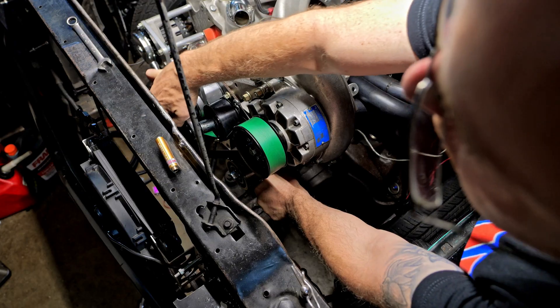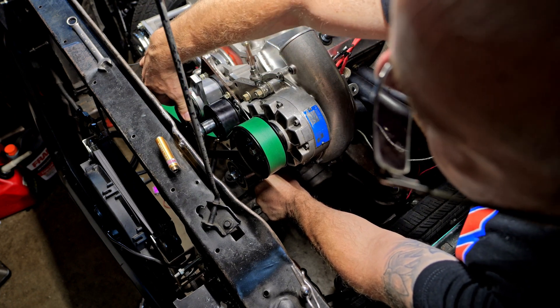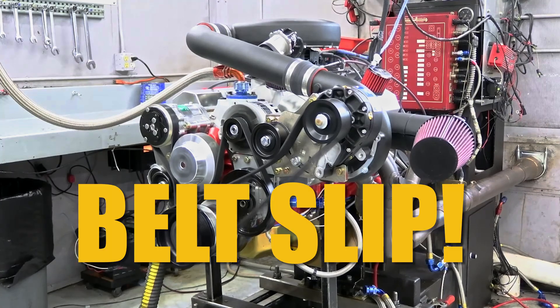Welcome back DIY car guys and car girls. Today, after what feels like an eternity, we're finally going to put a belt on my YSI supercharger. I've done a lot of changes to mine to try to get more wrap around the blower. I put in an auto tensioner and moved things around so it fits underneath the hood of my S10. Fingers crossed — let's get to it.